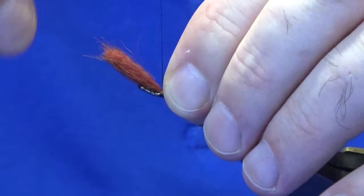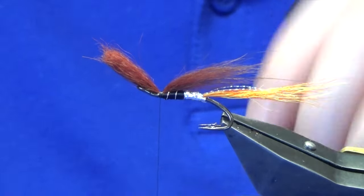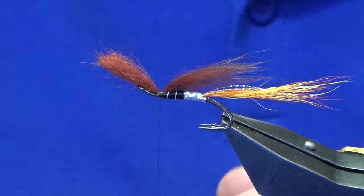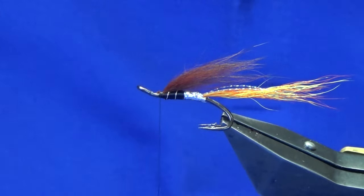Then I'm just going to hold it on top, come around with the pinching loop, a couple of turns just to tighten up. You'll have noticed there — you're not turning thread on one spot, always bring your thread forward the best that you possibly can. Then just come in and trim away the waste.